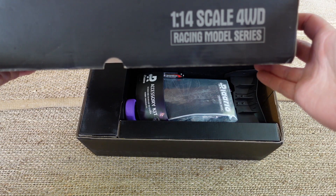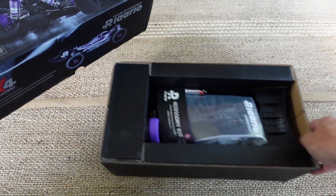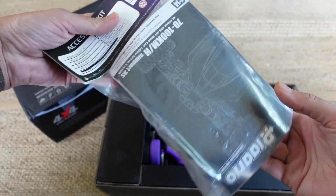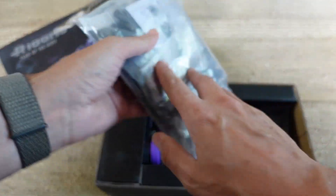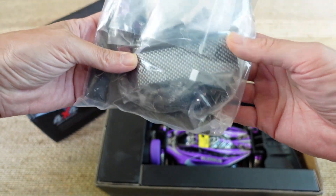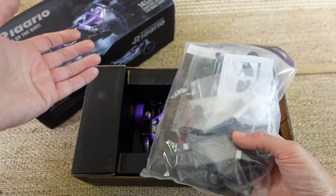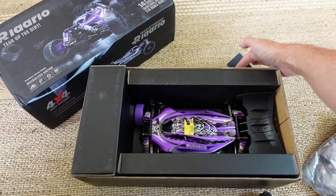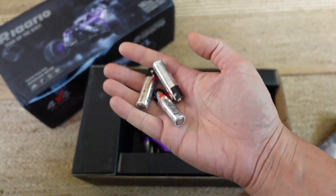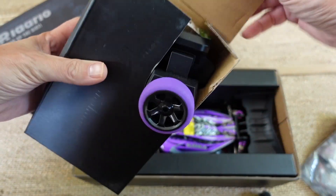1/14 scale four-wheel drive racing model series. This is not a competition class buggy by any means — this is a get-started-with-buggies vehicle to try and decide if you like RC cars. You do get quite a few parts and accessories, and you get a battery with it. The only thing you need to add out of the box to make this fully ready to run is three double-A batteries for the transmitter.